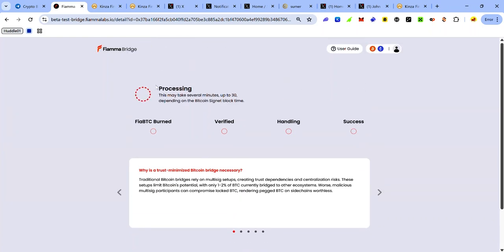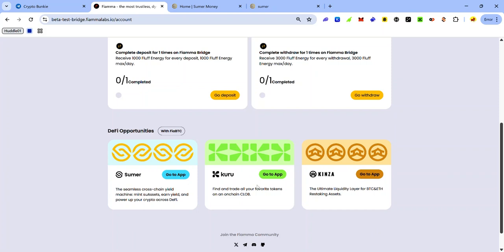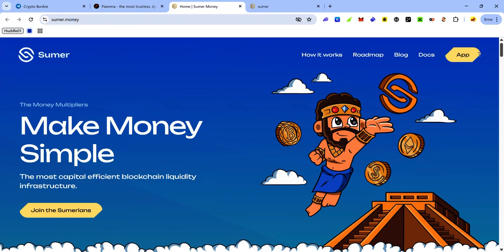Once you've gotten your FirmaBTC after depositing SBTC, you can use it to interact with the dApps listed on the bridge. To interact with each dApp, click the Go To App button on the dApp card. To interact with Summer, click Go To App.